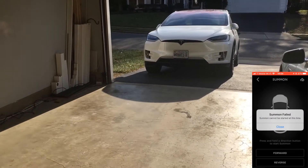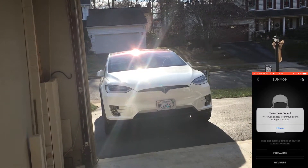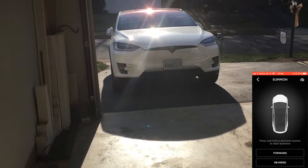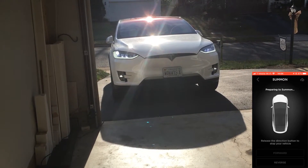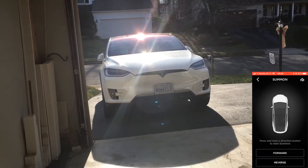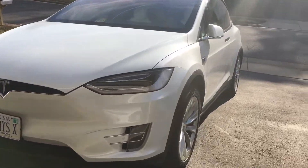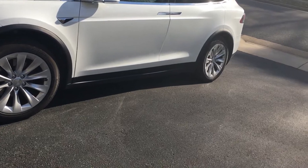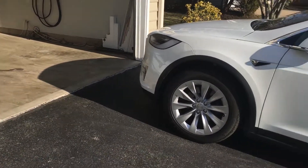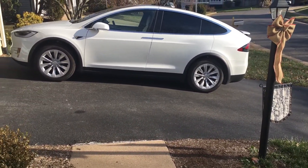Summon failed — summon cannot be started at this time. It must not like the incline on the driveway for summon. It's claiming there's an issue communicating. Blinkers aren't coming on like before, and summon cannot be started at this time. It's got to be the incline — the incline of the driveway is causing an issue. Because when we did it starting from inside the garage it worked fine, but when we brought it out here on a slight incline, it wouldn't let the car summon back in.